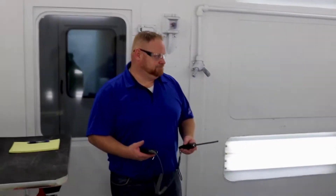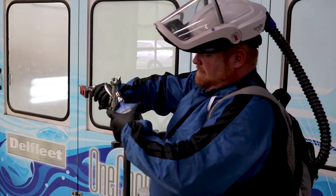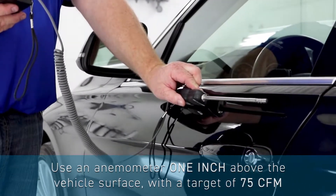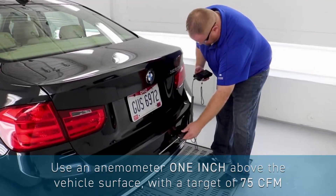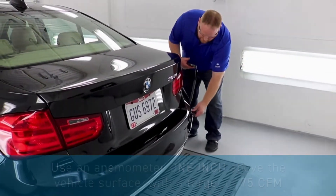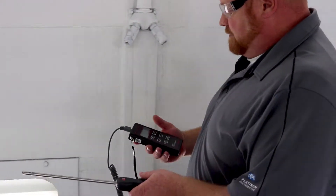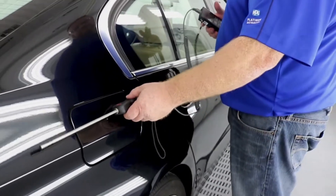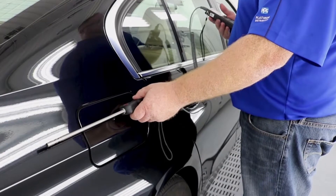You will also need the proper amount of airflow in the spray booth in order for your waterborne paint to dry properly. Be sure to check the airflow using an anemometer one inch away from the vehicle. 75 CFM is a good target to aim for. Check the airflow of your booth in all four corners, as well as above the roofline, in the middle booth area, and along the sides of rocker panel areas. Know where your booth's dead spots are.